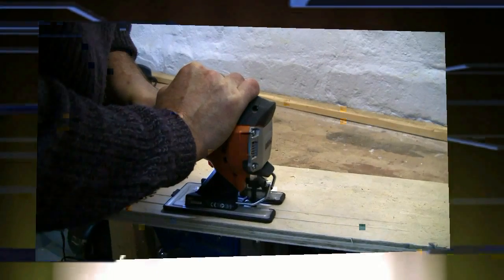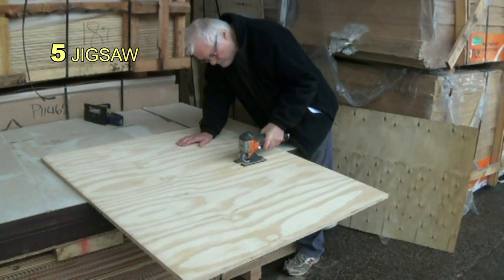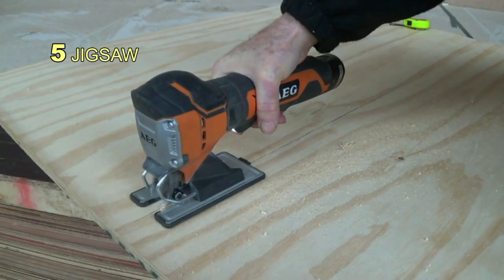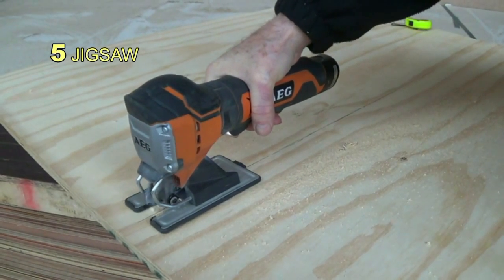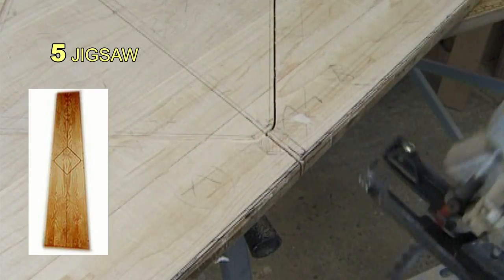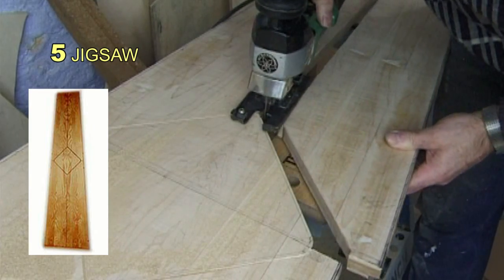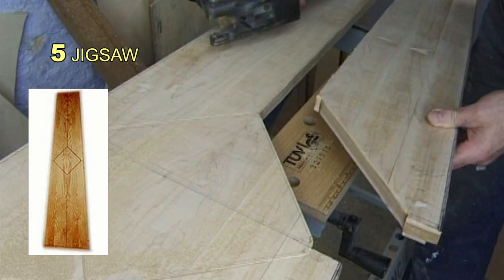At number five is the mighty jigsaw. It comes into its own when a board material is too large to fit onto a machine for cutting, so you take the tool to the wood. The advantage of this tool is you can cut both straight and curved lines, and when fitted with a metal-cutting blade it is capable of very fine work that's quicker than other methods.